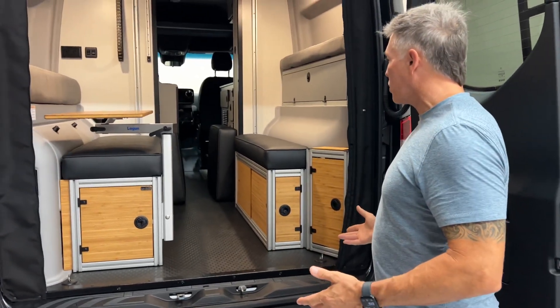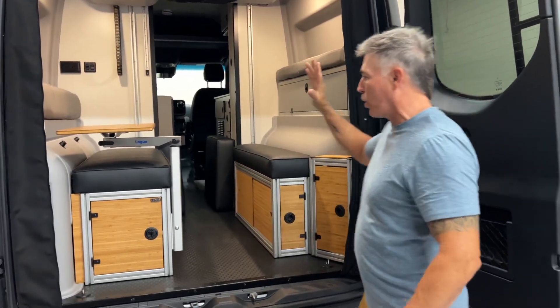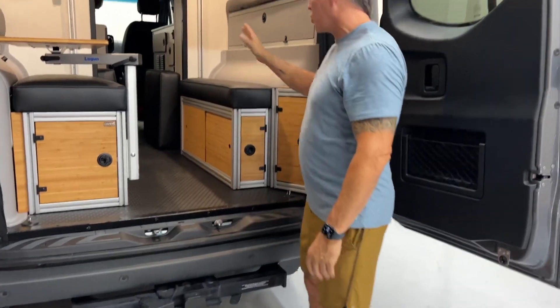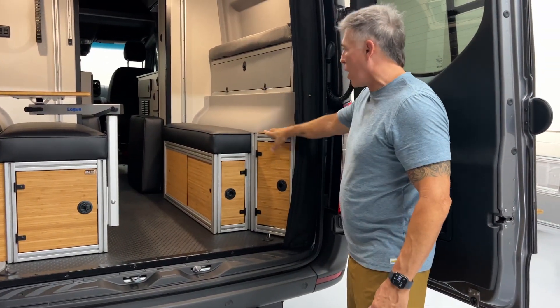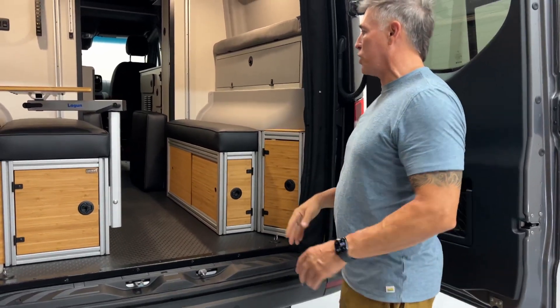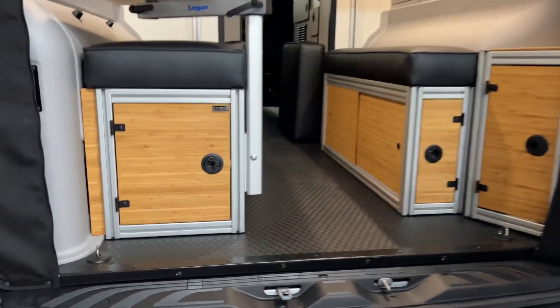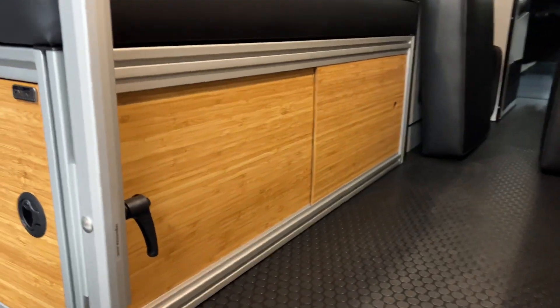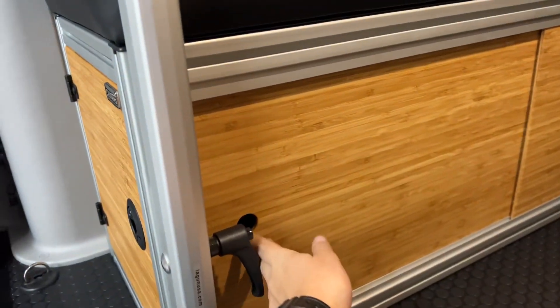This is a brand new product for us. You can order the driver's side, you can order the whole deal with the passenger side, driver's side, water station cover, day bed cushions — everything. It's built exactly the same way as our regular GLSS, except instead of the polyaluminum doors, we're now using bamboo.